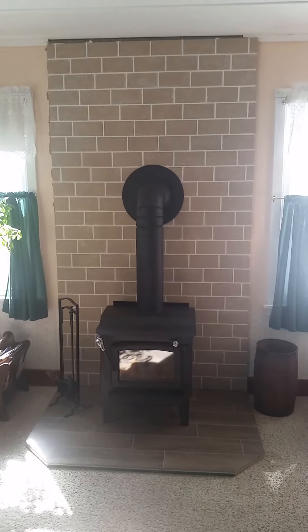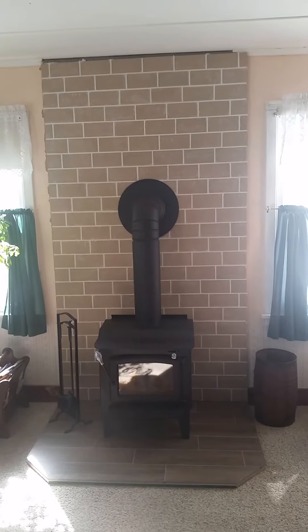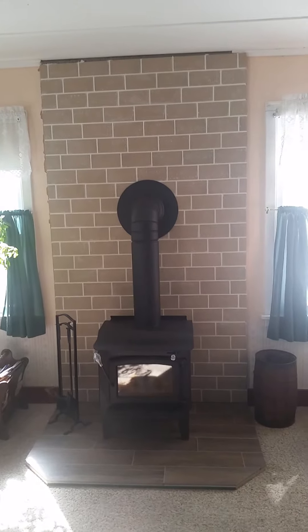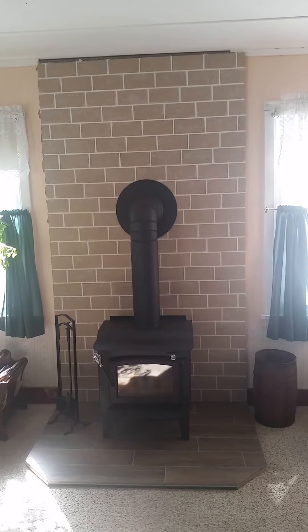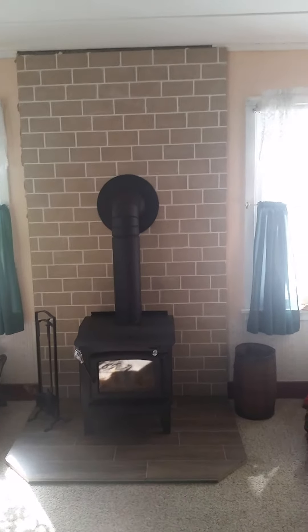The brick is level but my house's ceiling is not, which is why that gap is there. We'll put a trim piece up there and then fill the gap between that and the ceiling with some caulk.